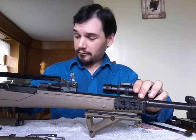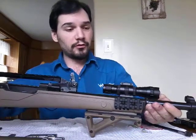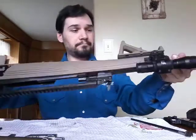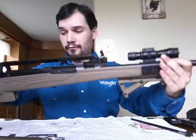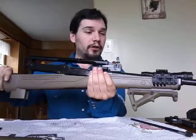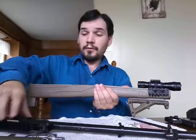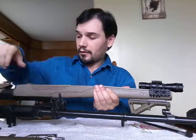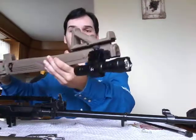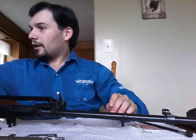Now that the gas tube and pistons are out, you can lift out the barrel. You can see there's nothing else holding the barrel in — it's all apart. Just lift up and it slides out. It's as simple as that. There's the ATI stock.